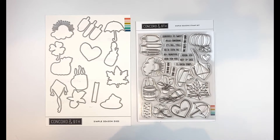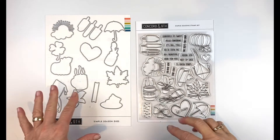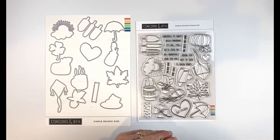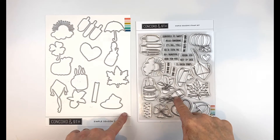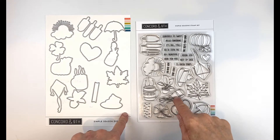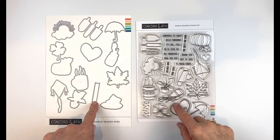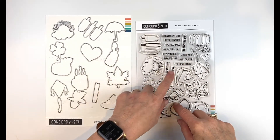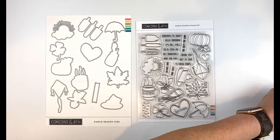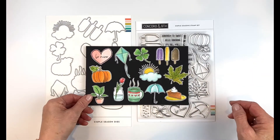This is the Simple Seasons Stamp Set and Die Bundle, designed to celebrate all the times and seasons of the year. There are 12 images that perfectly coordinate with every month on the new calendar, so it works really well with that. There's a little banner that fits every one of the words, and a little sentiment that goes with each of the images.